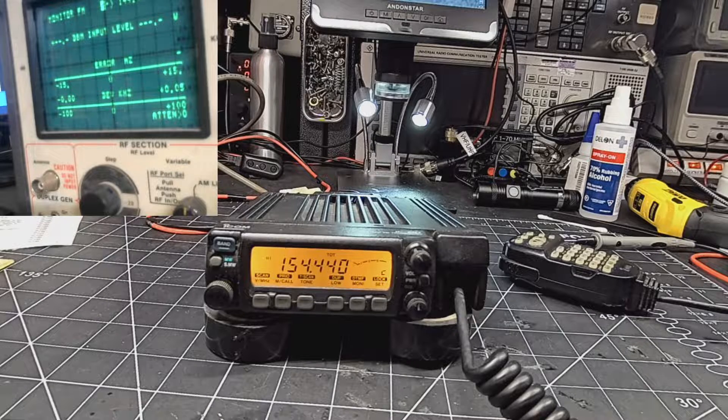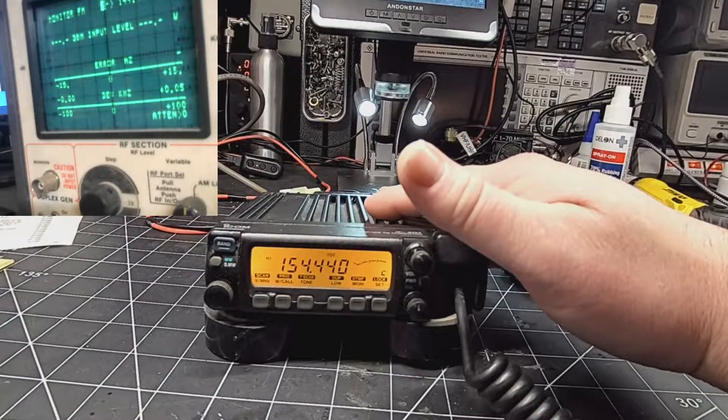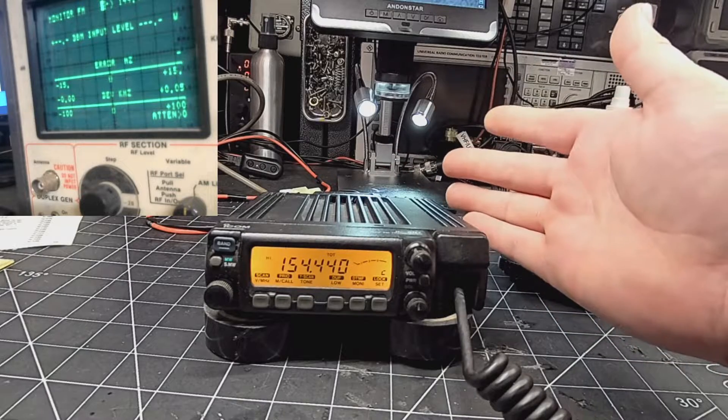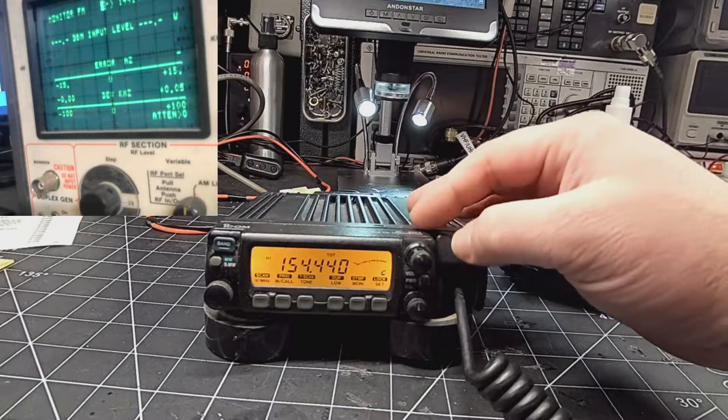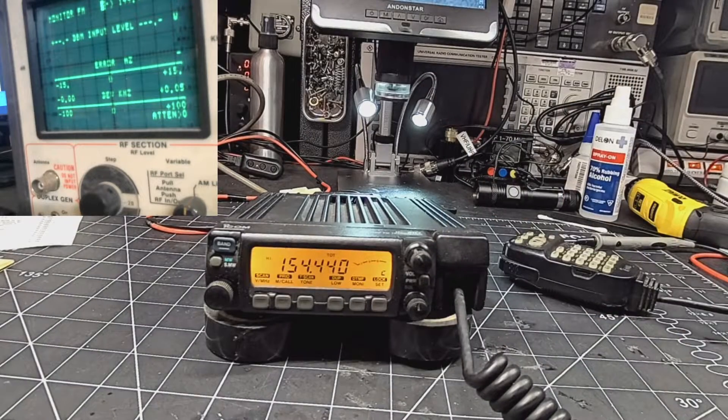Only do this if you're allowed to in the area you live in, or whatever profession you're in. You may need it for a company frequency, using it for work, or you live in a different country where you can transmit on these bands. That is your responsibility, not mine. I am merely showing you how it's done, so with that being said, let's get to it.